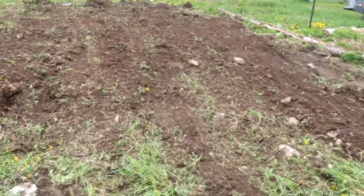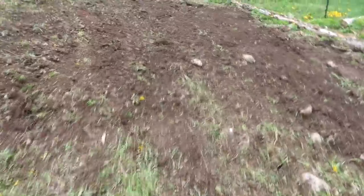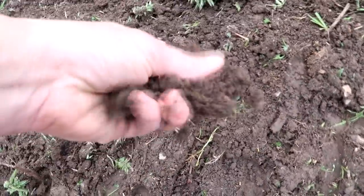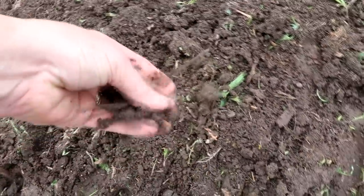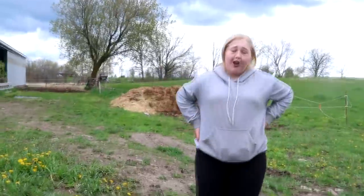Holy heck you guys, this is probably the smallest garden we've ever had but I love it! The soil is not awesome — it's kind of thick — but I have some stuff to add to it. It's going to be a big garden and I love it. The reason I said 'thing' is because I forgot what it was called, so the first word that came to mind was 'thing.' We need to eat!